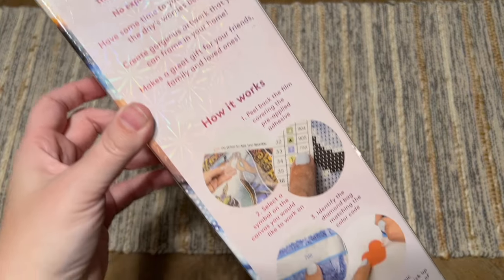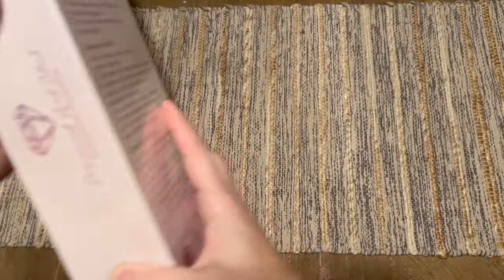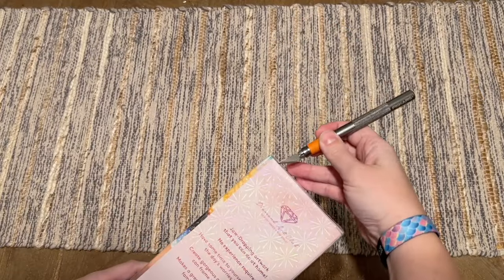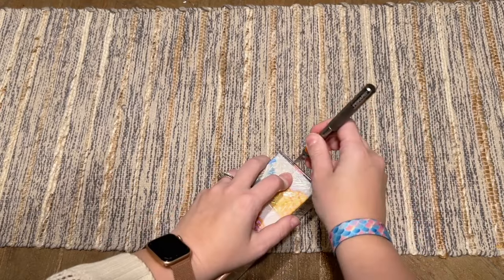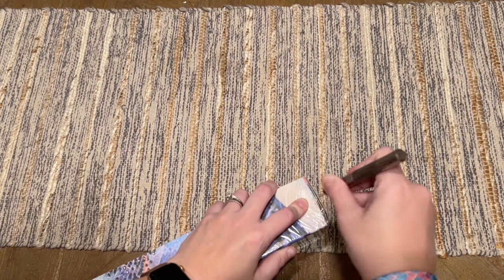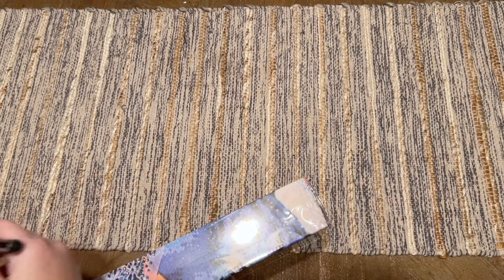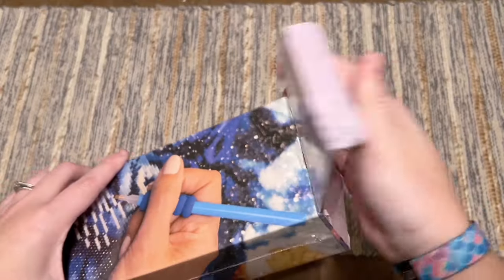On the back there's information about how to diamond paint as well as kit contents, and on the side is a QR code you can scan for 10% off. If you're brand new to Diamond Art Club, I do have a discount code for 20% off — it's just my name Katie, K-A-T-I-E, and the number 20. That's an affiliate code so I may make a small commission, and that always goes right back into my channel.